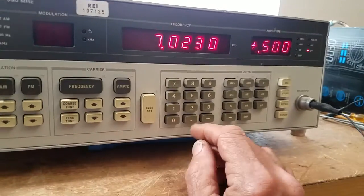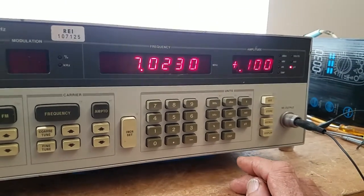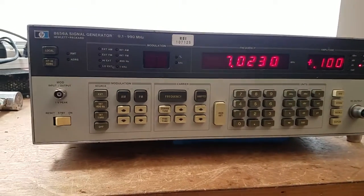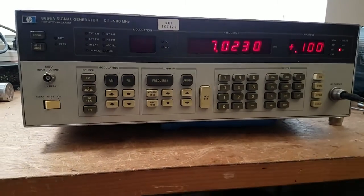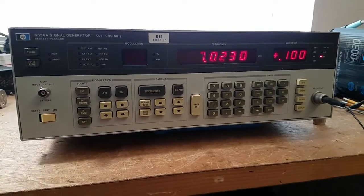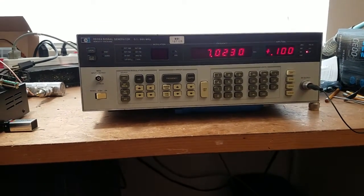Half microvolts, 0.10 — pretty slick. It's got a little bit of phase noise to it; maybe after it's warmed up it'll be better. But it's the nicest signal generator I've had.